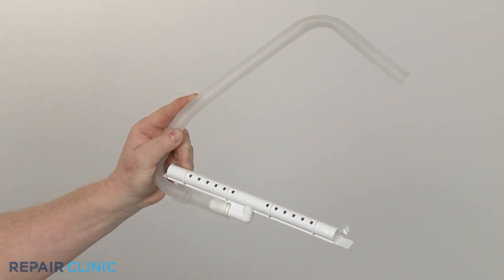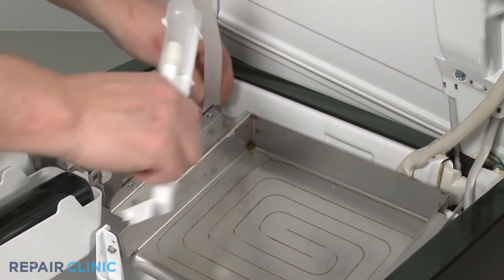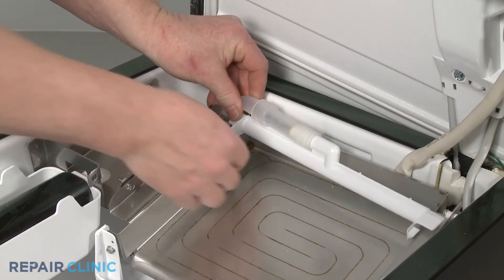Install the new water distribution tube by aligning it on the evaporator assembly and snapping it into place.